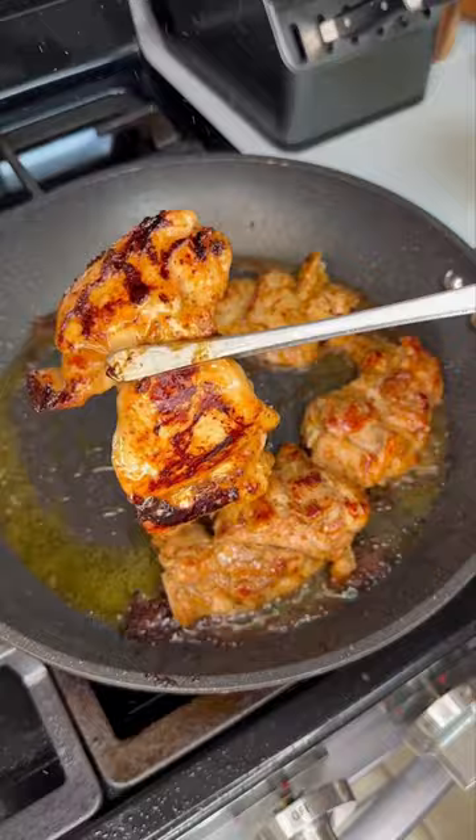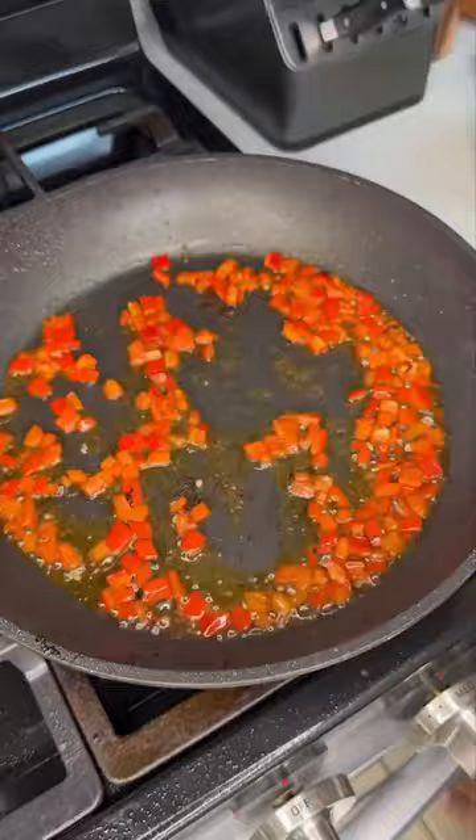In the same pan, add some sesame oil, then your red bell pepper. Add in buku garlic and a chili pepper. Now we're gonna use Tony's creole roasted chicken dinner mix — make it a day ahead so it dries out.